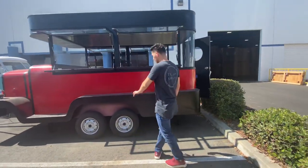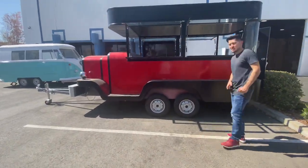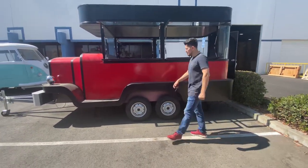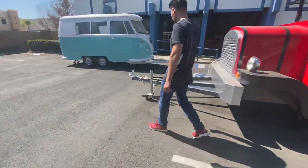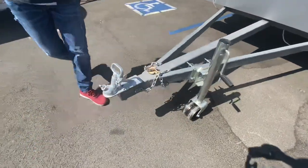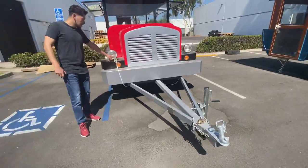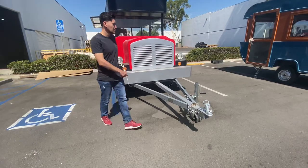This trailer — you're going to be included with the wheels. Length on it, you're looking at about 15 feet, so it's a 15-foot food trailer. You also have the hookup over here for your truck or whatever you want to transport it in, the chain, and then you also have a hookup right here for the lighting.